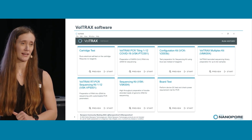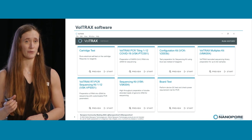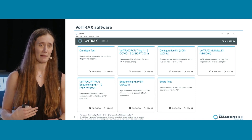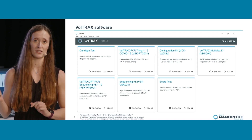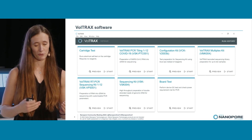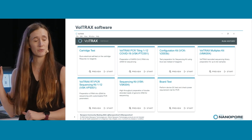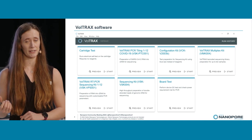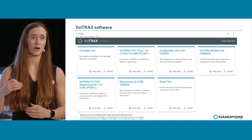We've tested the VSK with the Zymo high molecular weight community and we get an N50 of about 19 KB, with reads going all the way up to 100 KB. With that we get about 14 gigabytes in 24 hours of sequencing on a MinION flow cell on the GridION. Just today we've released the Voltrax multiplexing kit, which is a 10-sample version of that kit, with a two-week lead time on the store.